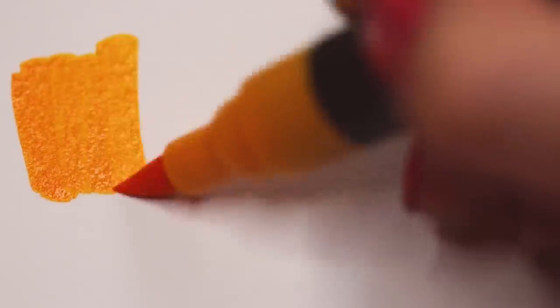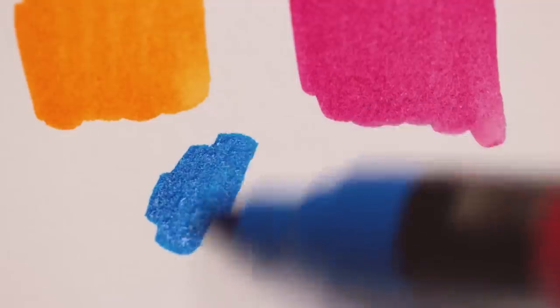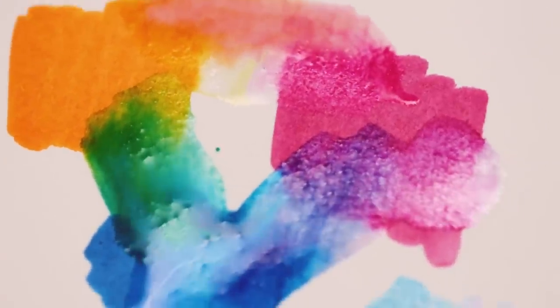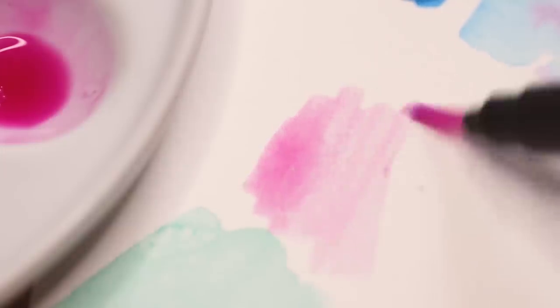Since watercolor markers are so vibrant immediately, you might have to play around with them first to get a feel for how much you should apply and how much water you'll actually need. If it's easier for you, you can also use a mixing palette and just scribble the paint onto the mixing palette. Then all you need to do is add water, and you can use the marker the same way as watercolors. But keep in mind that when you use the mixing palette, the colors will be a little bit less intense as straight from the marker.